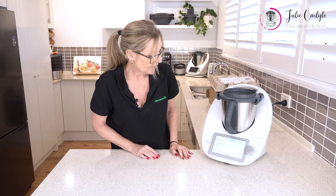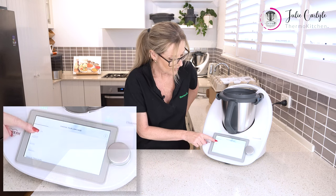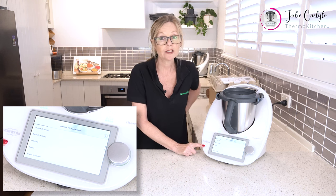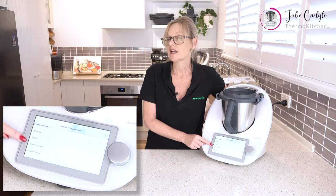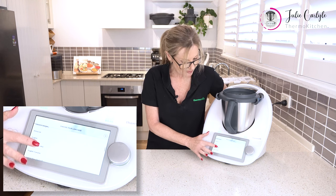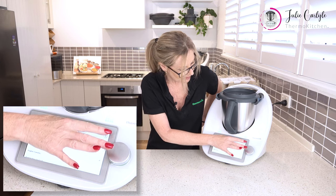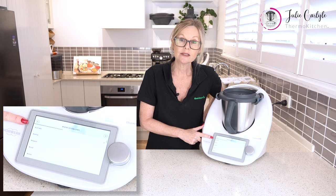Okay, so here we are — we have to choose our language. We're going to come down here; the first option is English but we're not going to select that one. We're going to scroll down a bit further and you'll see English Australia. So we're going to tap on English Australia and then hit the forward arrow button, and then Australia is highlighted.